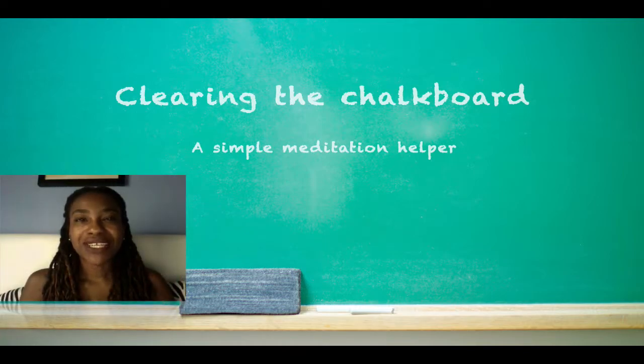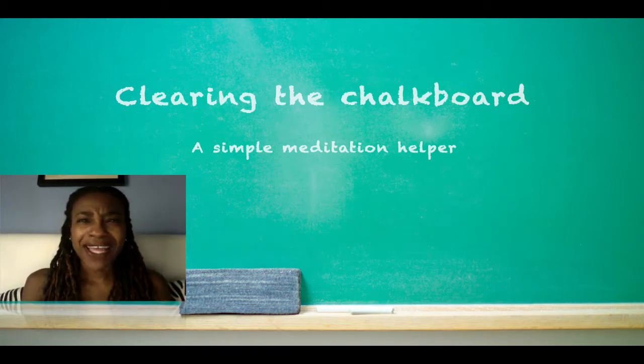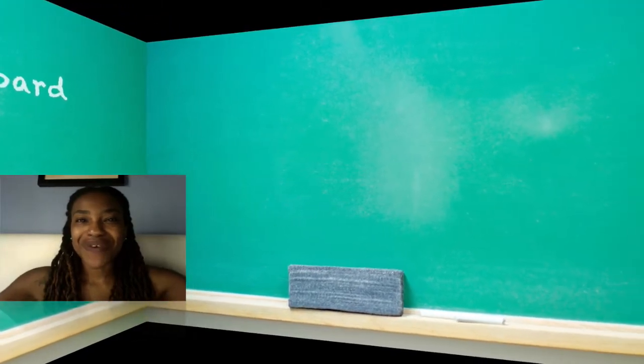I learned this meditation tip more than maybe 17 years ago now. It was in college, and an old friend who introduced me to meditation told me that this is what he did when he wanted to clear his mind. Because back then, just like now, I get kind of stumped around the idea of clearing my mind — like actually clearing my mind. But every time I make the time to do this exercise, it works. So I'm sharing it with you here.